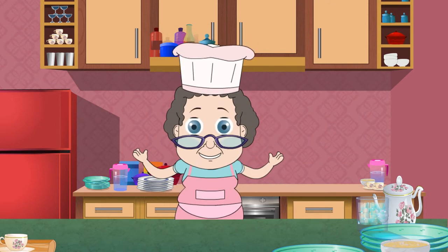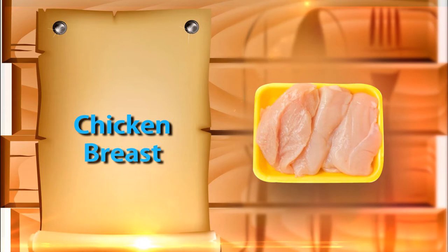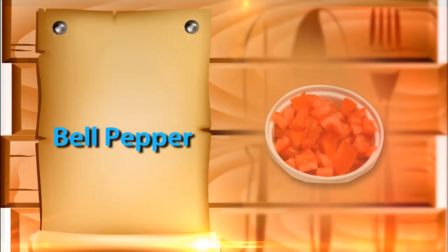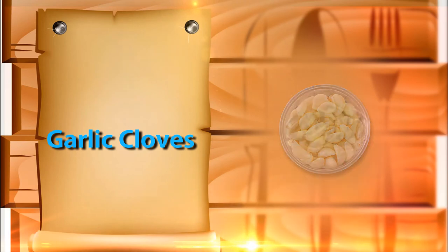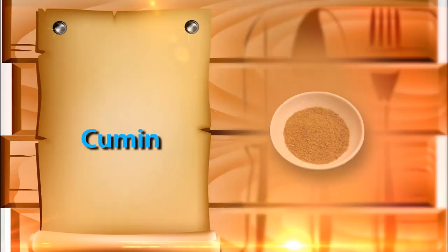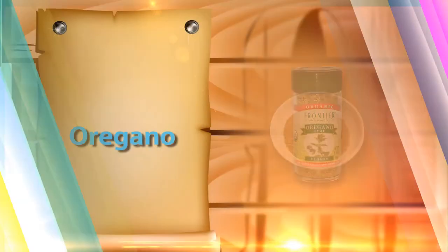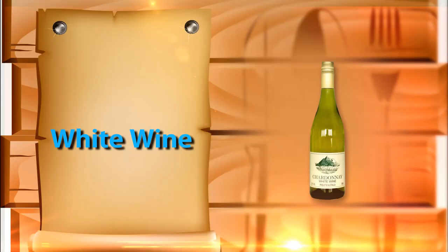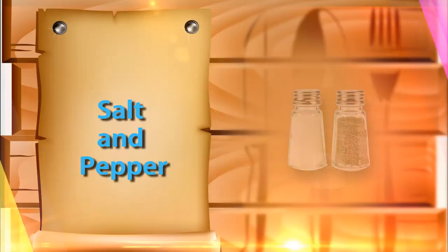Let's take a look at the ingredients: 1 fifteen-ounce can of crushed tomatoes, one-fourth cup of water, half a cup of white wine or beer, and salt and pepper to taste.